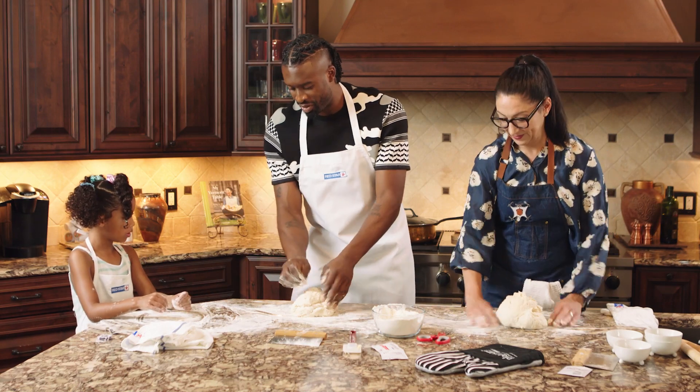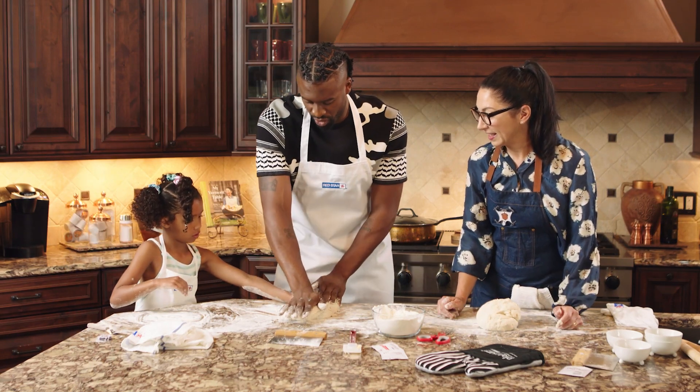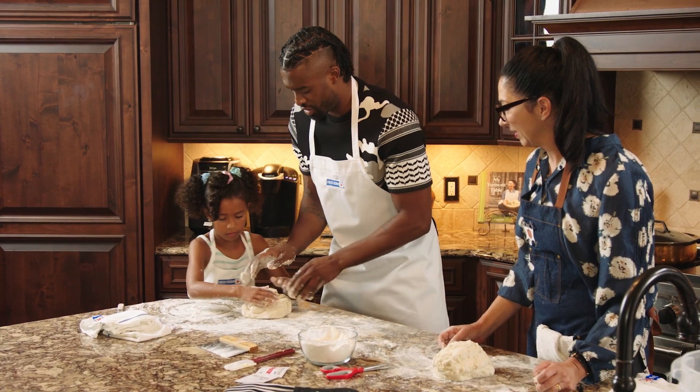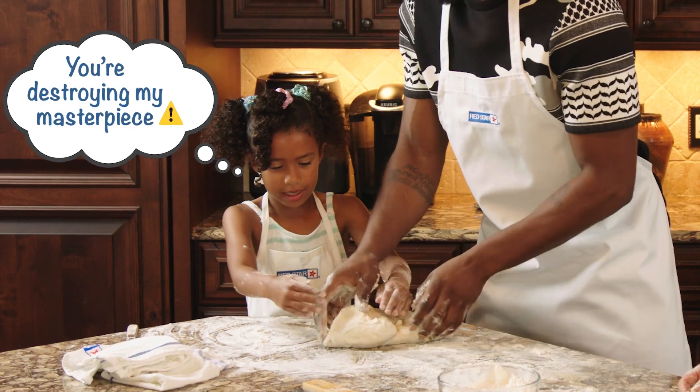It's a little dance. You want to help me? All right, so we got to push it this way. Push. Now fold. Turn it. Turn. Now you push. I told you, not my side.